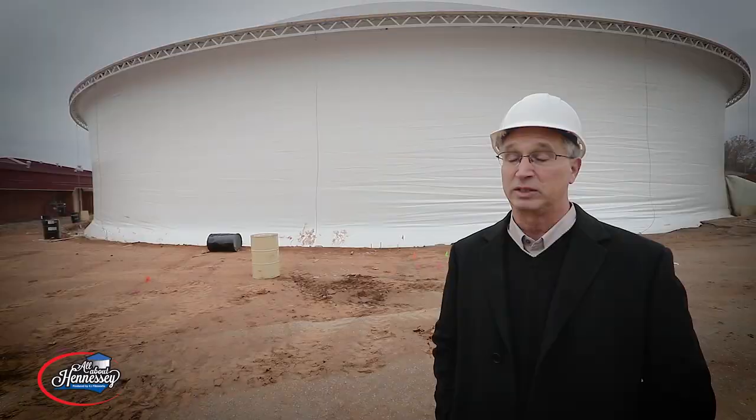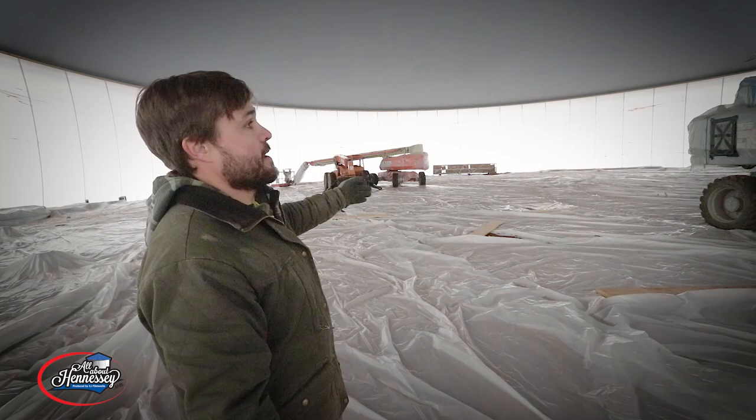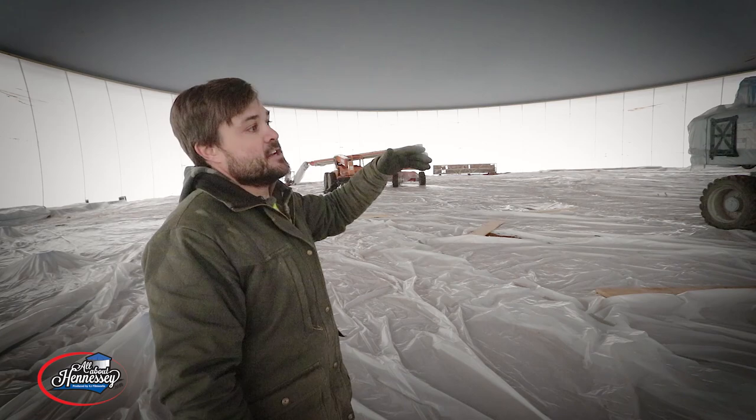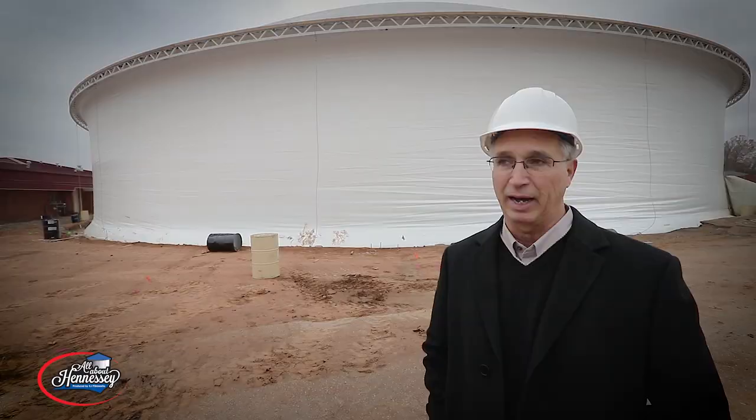It saved us quite a bit of money up front the way we've done it. And secondly, the time — it cut a full month off the length of time it takes to put something like this up. That is the beauty about this system: instead of having to build a wall prior and then put the dome on top, it took about 45 minutes to inflate an entire structure that keeps all the elements out.